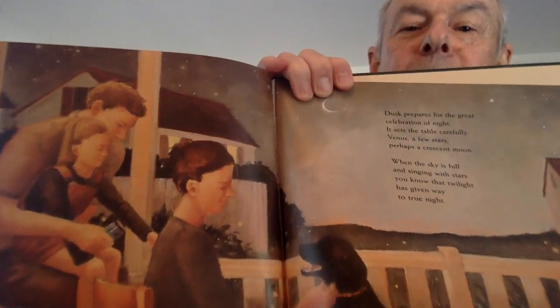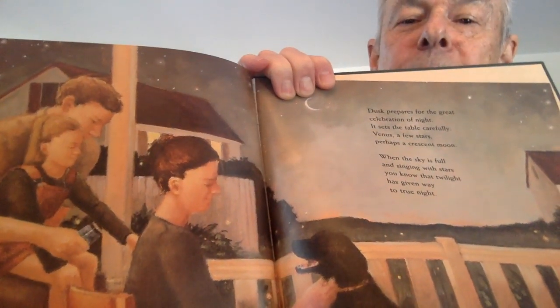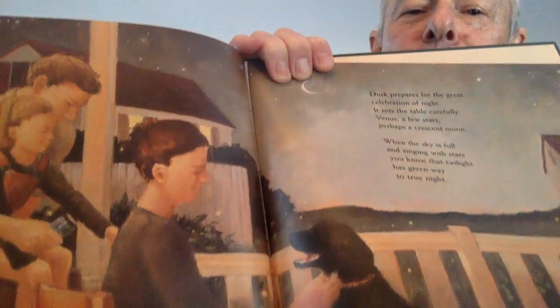Dusk prepares for the great celebration of night. It sets the table carefully: Venus, a few stars, perhaps a crescent moon. When the sky is full and singing with stars, you know that twilight has given way to true night.